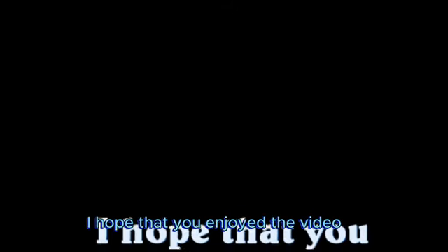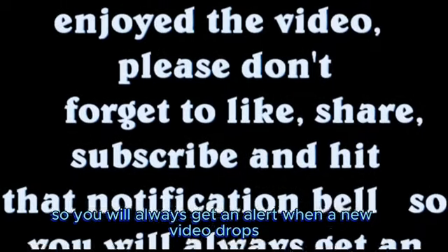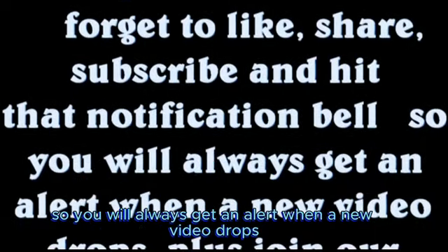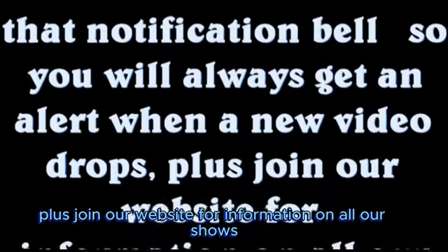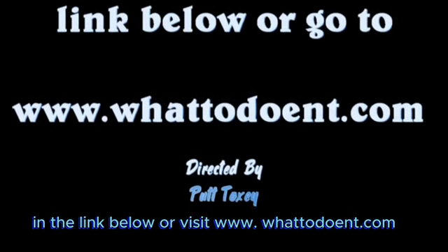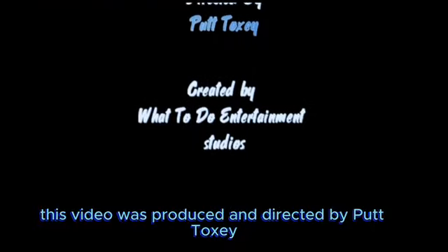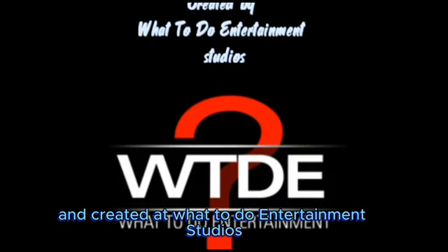I hope that you enjoyed the video. Please don't forget to like, share, subscribe, and hit that notification bell so you'll always get an alert when a new video drops. Join our website for information on all our shows, trips, and getaways. You can support the channel by shopping at our store in the link below or visit www.whattodoent.com. This video was produced and directed by Putt Toxie and created at What To Do Entertainment Studios.